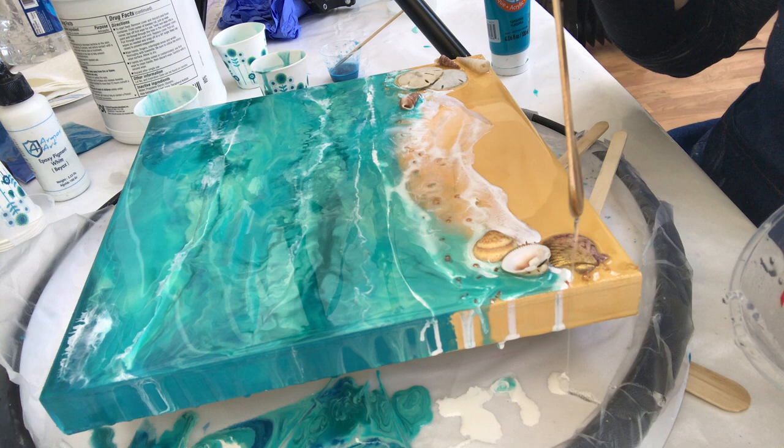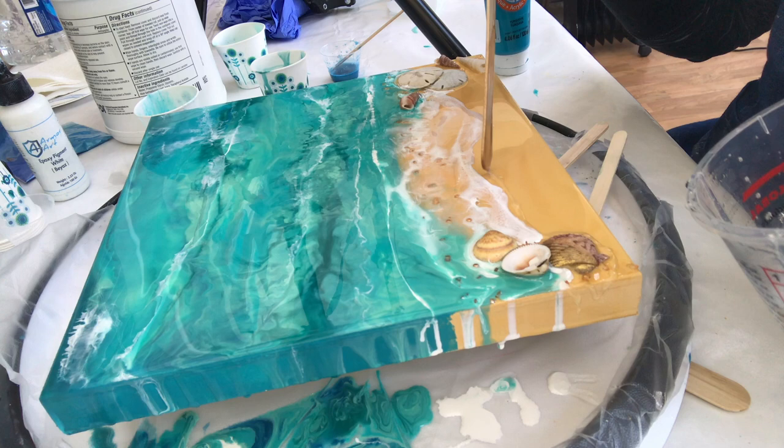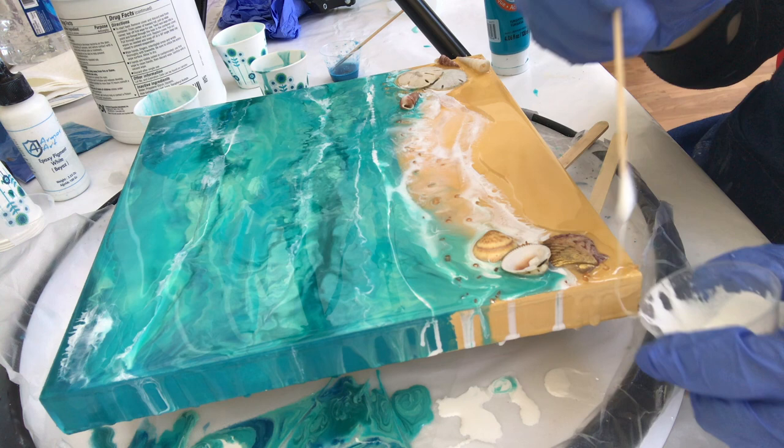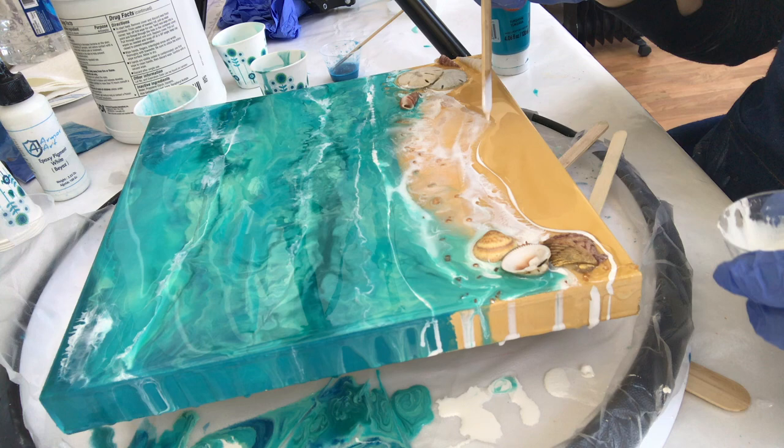I'm going to drizzle some more clear resin because I want to add more white into these areas and bring my waves down a little further. I don't want it over the whole beach because I don't want the color to flow everywhere. Only pour your resin where you want it to flow. That'll give it a three-dimensional look when it dries — you'll actually see the ridge of the wave on the beach, which is pretty cool.